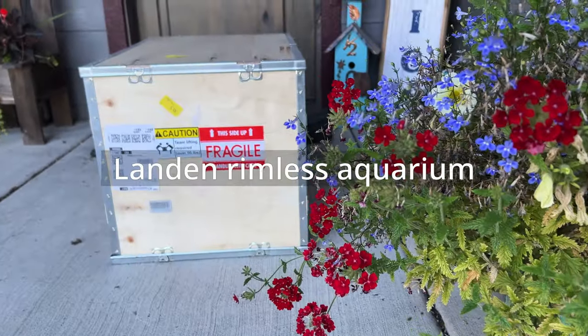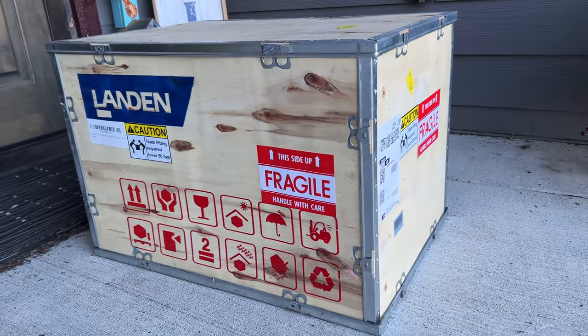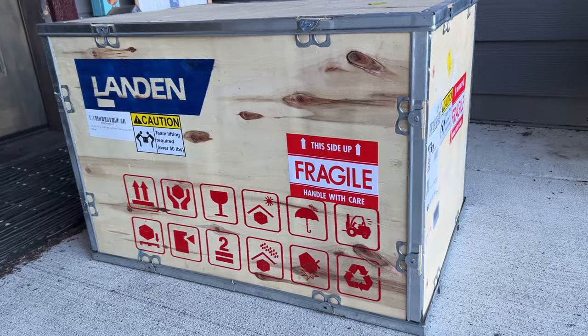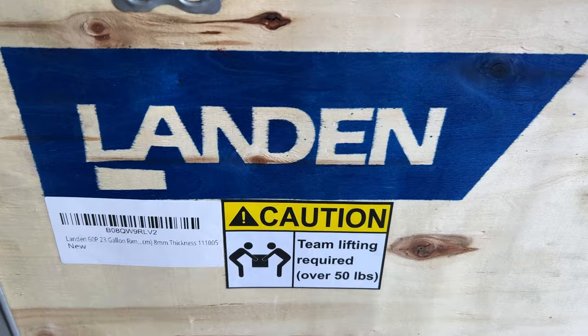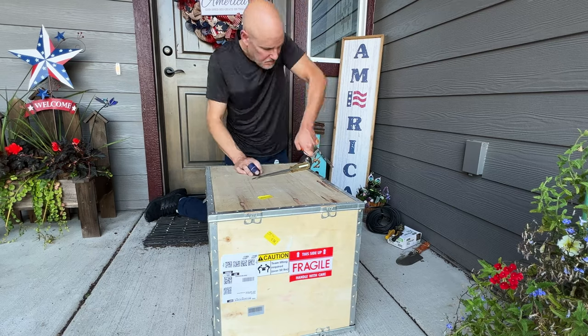This rimless tank was shipped in a crate that could make it through a tornado — like the Ark at the end of Raiders, complete with metal corners that aren't easy to loosen. It needs two people to lift this thing. Well, that'll just be me since I have no friends. Now let's see what's in this baby.